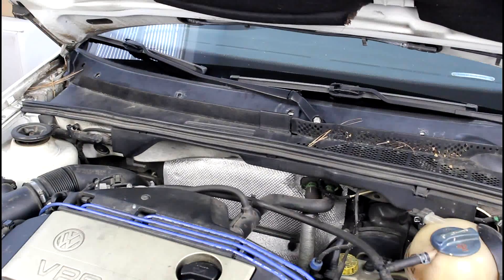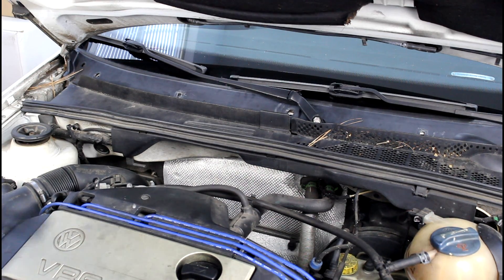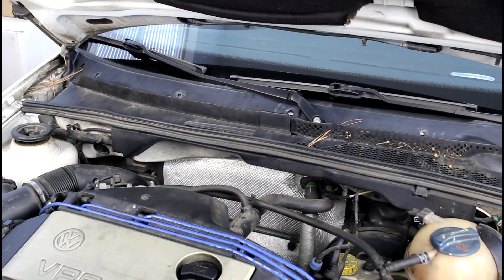All right, enough of that. Let's get into the GTI and install this chip. The first thing we need to do is get the ECM out of the vehicle. The ECM on this car is buried underneath the cowl trim, so we're going to have to go ahead and take the cowl trim off.